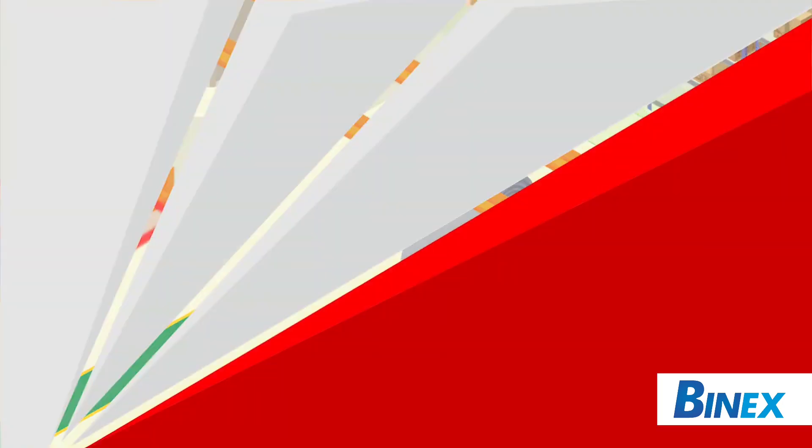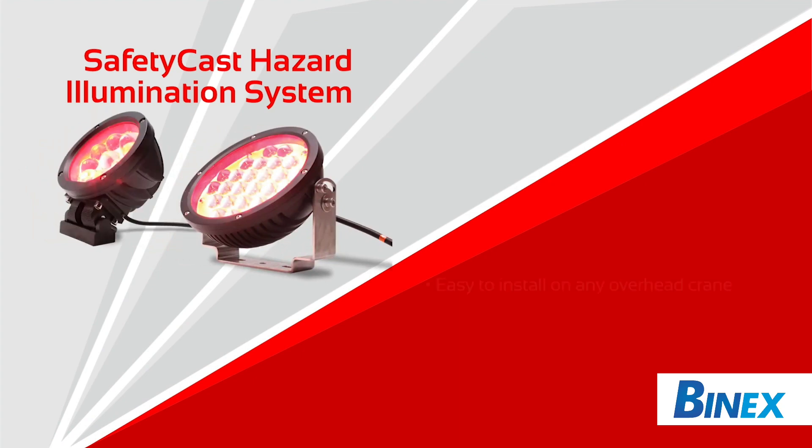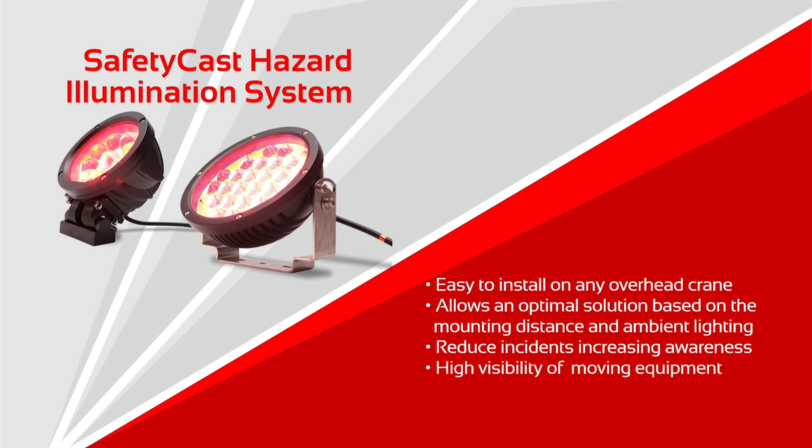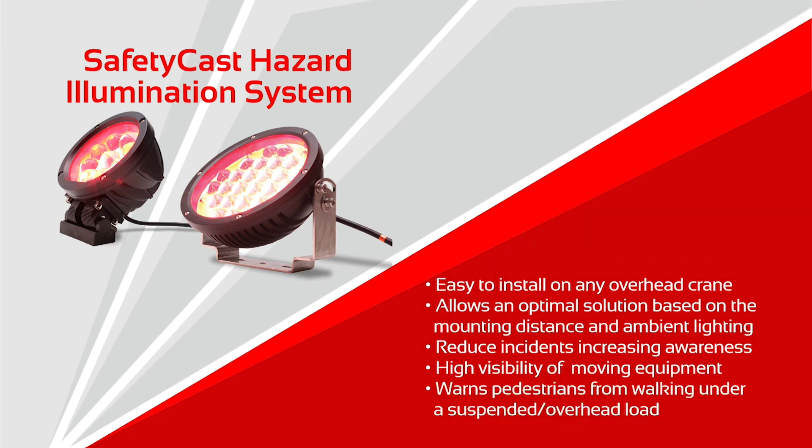The Safety Cast Hazard Illumination System is easy to install on any overhead crane, allowing selection of an optimal solution based on the mounting distance and ambient lighting conditions. It reduces accident instances by increasing awareness, offers visual warning of moving hazards, and warns pedestrians from walking under a suspended or overhead load.